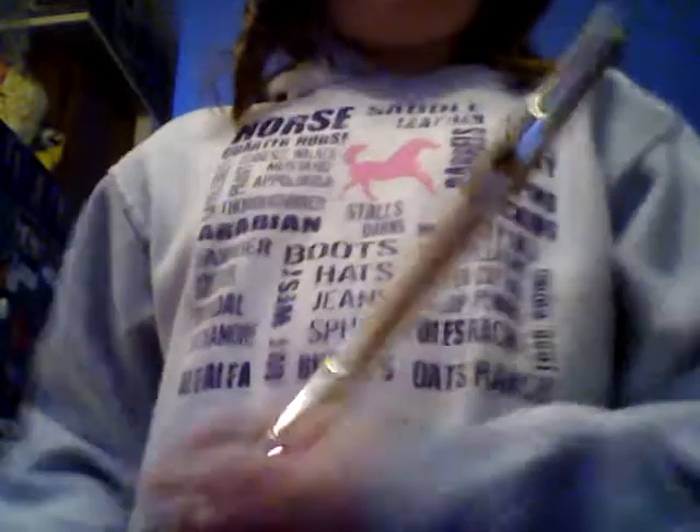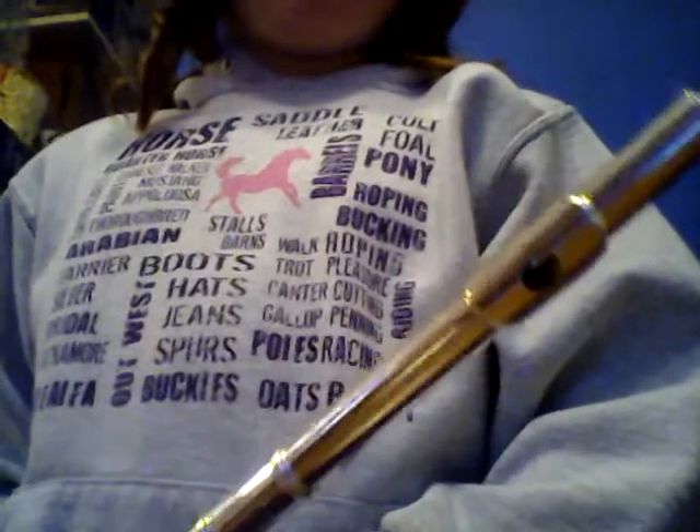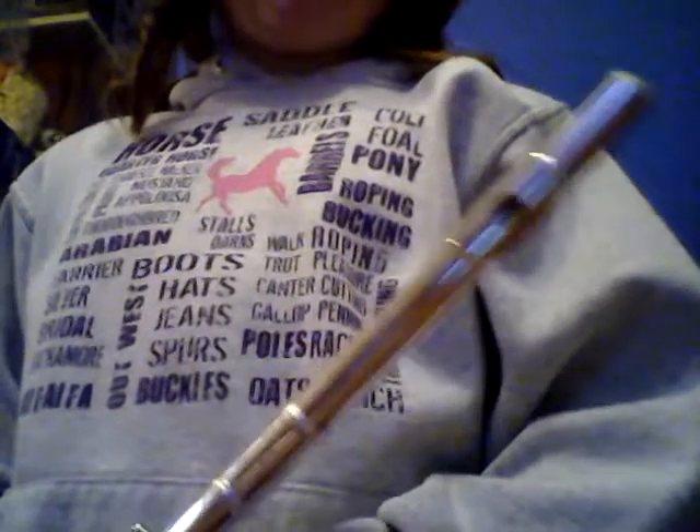If you guys probably seen the title, I have a flute. I'm going to teach you guys how to play the flute today. But before I get into that, I want to give you a couple facts about the flute, and then we'll start.